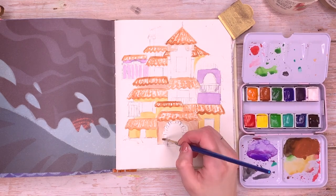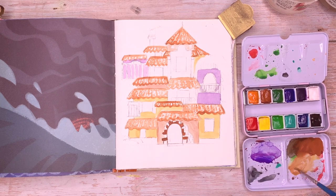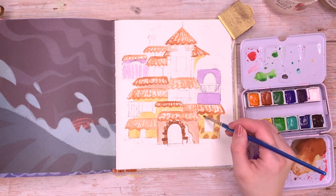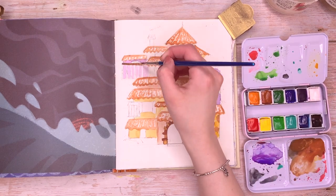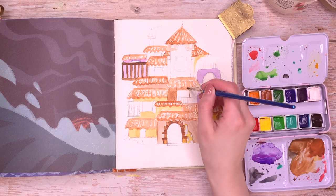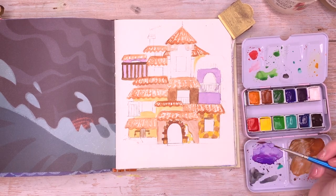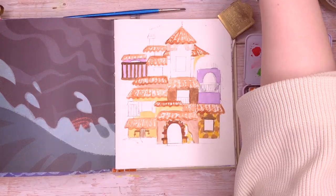I am using the same paints that I used last week, which are the Holbein Artist gouache — the summer set that they came out with that was limited to Japan — so those are the colours I'm using today. At the end I also use a little bit of Posca paints, some gel pens, and some Tombow markers. So that is everything I've used on this.